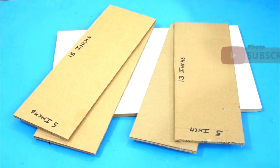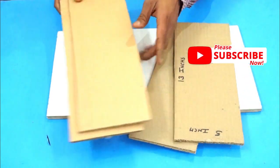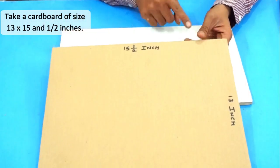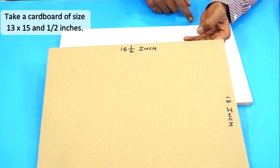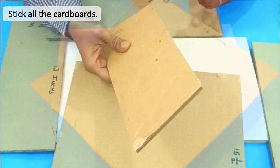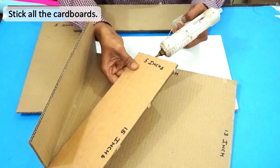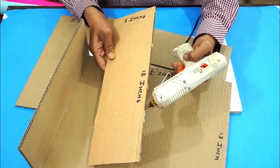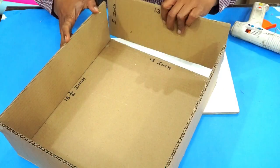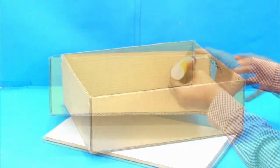We will also need two cardboard pieces of size 5 inches by 13 inches. Now let's take a cardboard piece of size 13 inches by 15 and a half inches — it will be the base of our organizer. Let's stick all the cardboard pieces together to form the box shape.